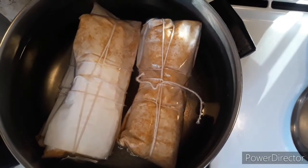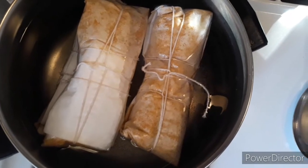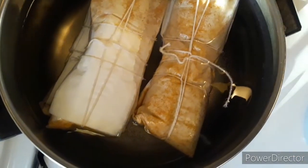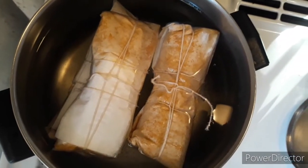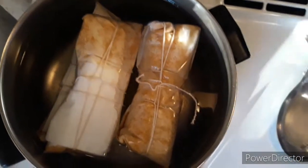Now all we gotta do is wait for these to boil and to be done. Then we'll cut into them, let you guys see how they turned out, and tell you how they taste. No doubt they're delicious. See you guys in about an hour.